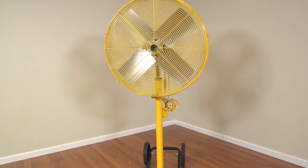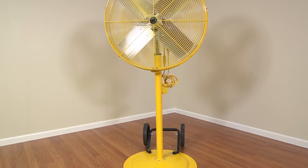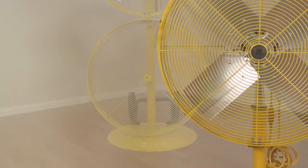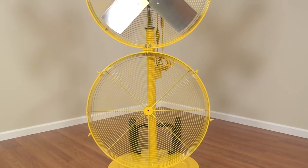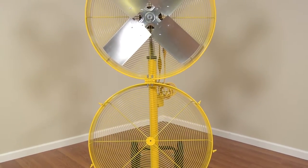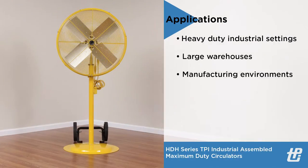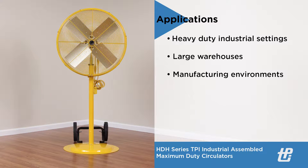TPI Industrial Assembled Maximum Duty Circulators are available in 24 and 30 inch diameter sizes and feature an easy access hinged guard for quick cleaning and maintenance. This series of fans from TPI Corporation are ideal for heavy-duty industrial settings, large warehouses, and manufacturing environments.